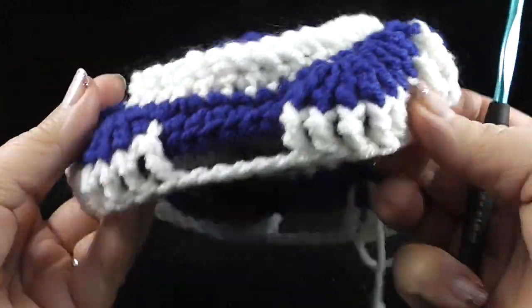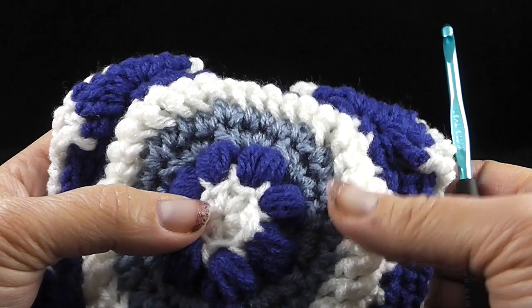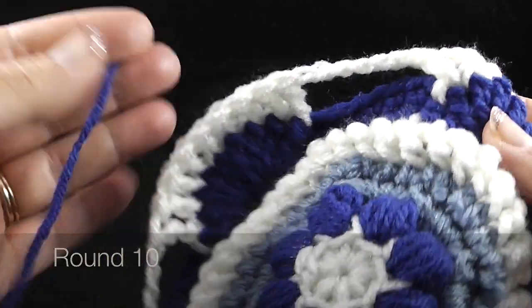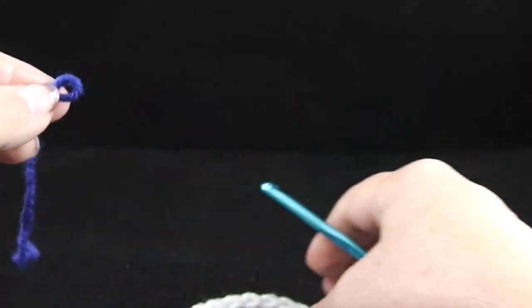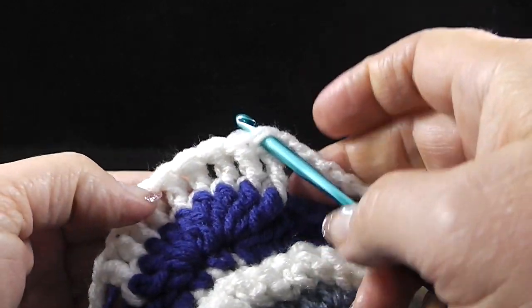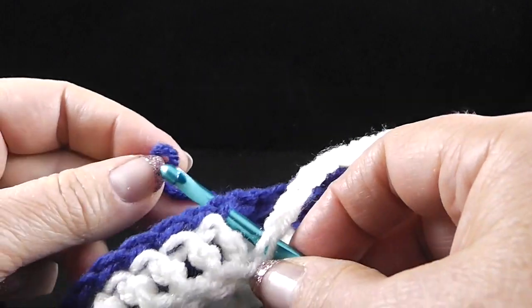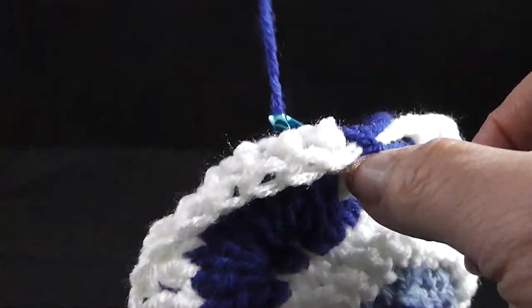Now we're going to go on to round number ten and we're going to need color number two. Round number ten has some new things — at least new to me — so I'm going to try to go slowly on this. We're going to be working with color number two again, which is the dark blue in my case. I'm going to go ahead and work a slipknot so I can work a standing single crochet, and you can join in any treble crochet that's the first of the corners anywhere around. I'm going to join in this one.